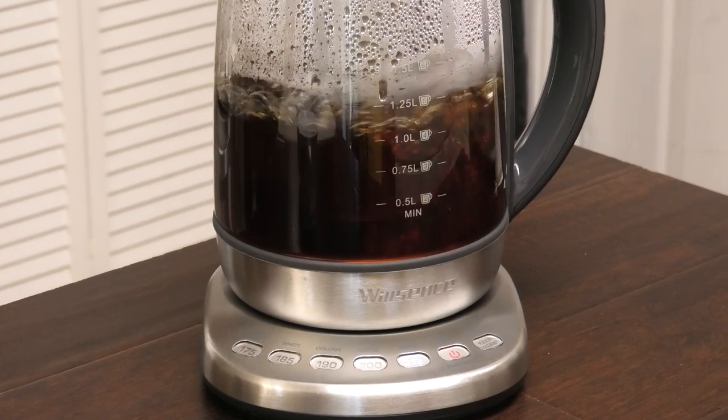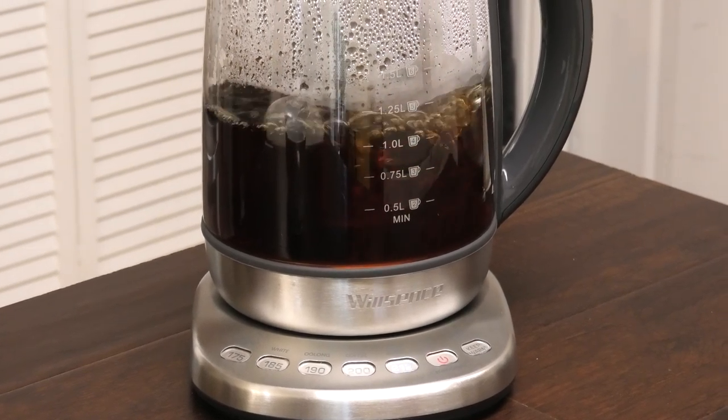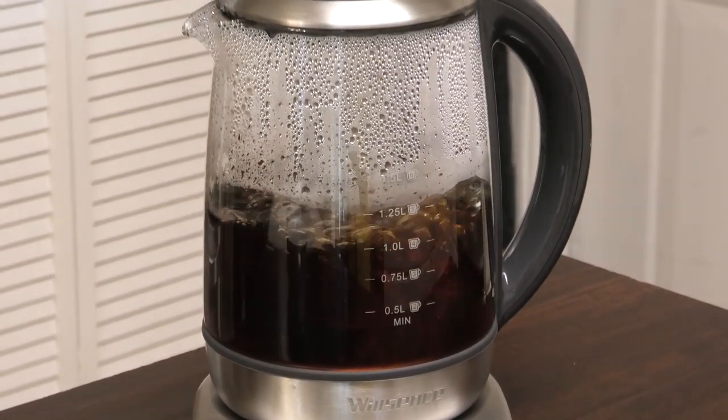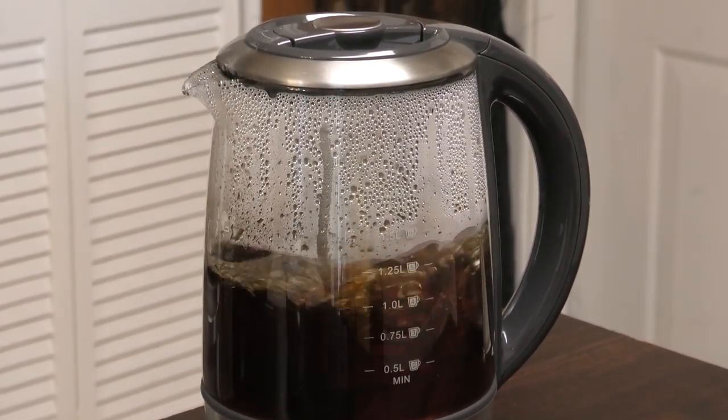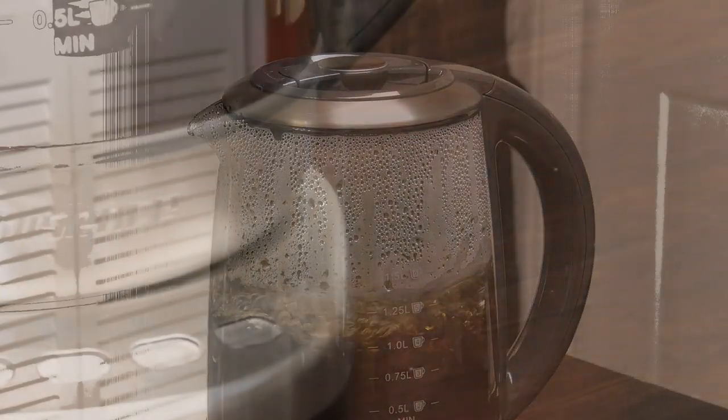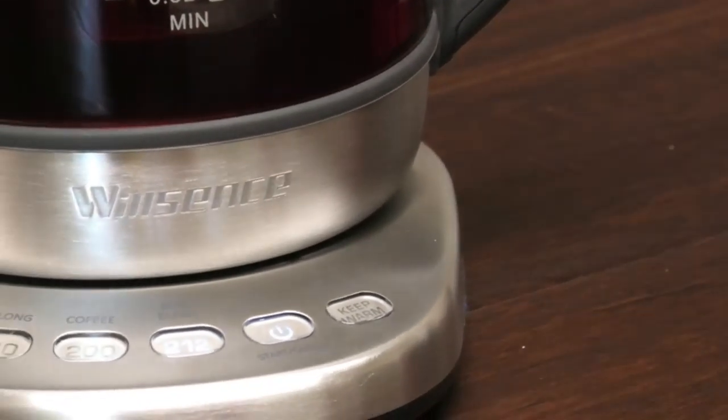Here are the different functions — it's very easy to operate. You just plug it in and press the on button, then select which option you want. For example, we're selecting black tea; if you were doing coffee, you'd select coffee, and so on.